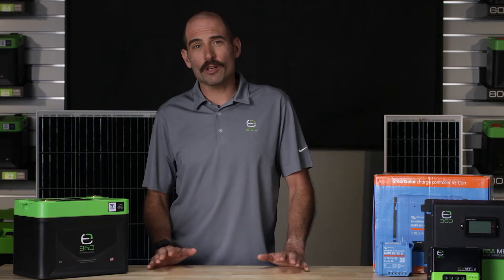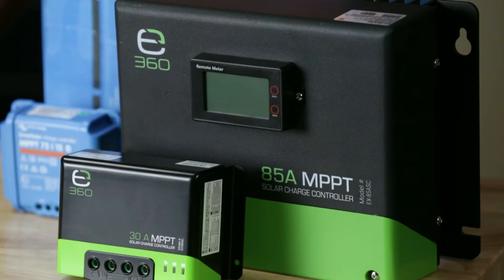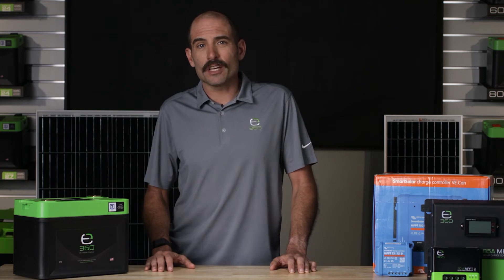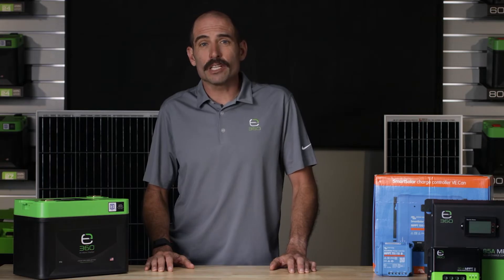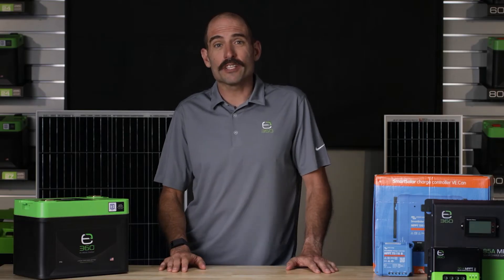Xbeyond360 no longer recommends the older PWM technology, but promotes the newer, 30% more efficient MPPT algorithm. Solar charge controllers are specifically designed to accommodate the voltage and current of a given system. They will need the ability to provide the lithium iron phosphate charge profile required by the Xbeyond360 batteries.